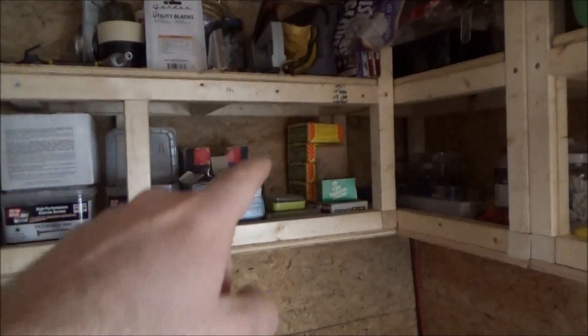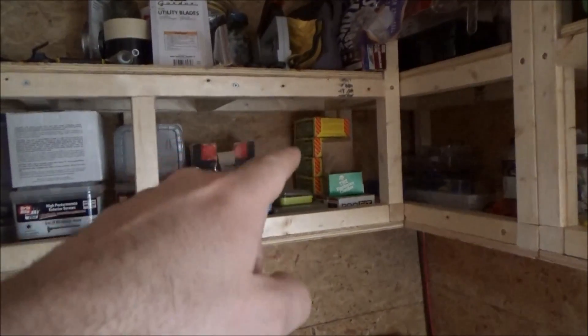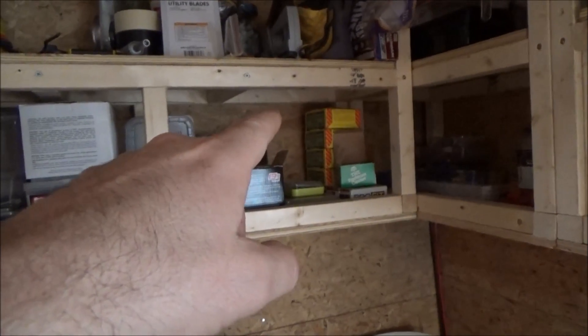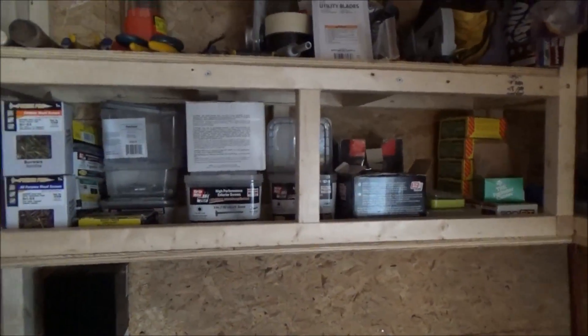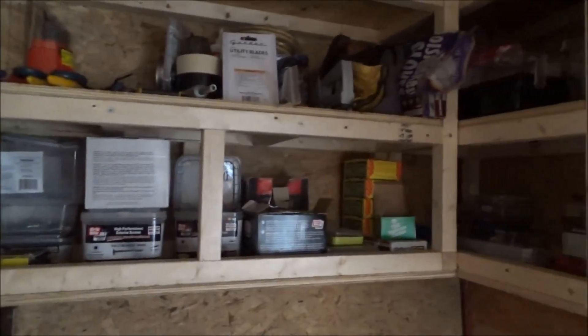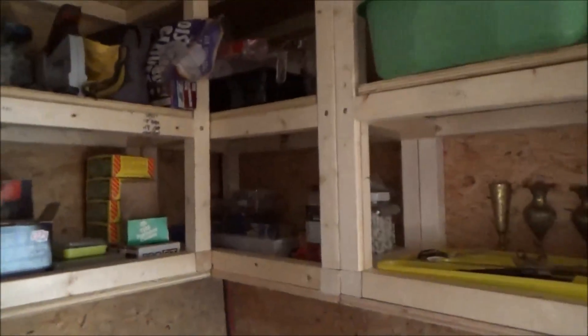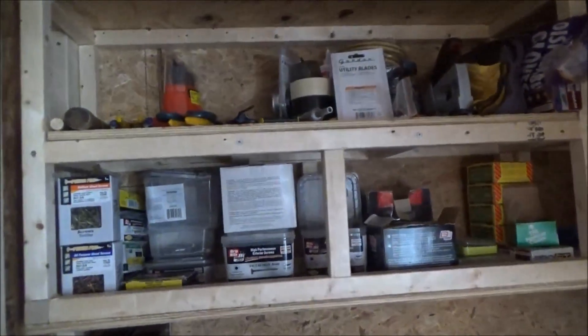In the back I've got exterior siding screws, and I've got some tiny screws or nails for indoor paneling and various work. A lot of these boxes are empty or mostly empty. I've got all my tools up there, and down here I've got electrical fasteners. So that's my electrical shelf — it's all coming along.